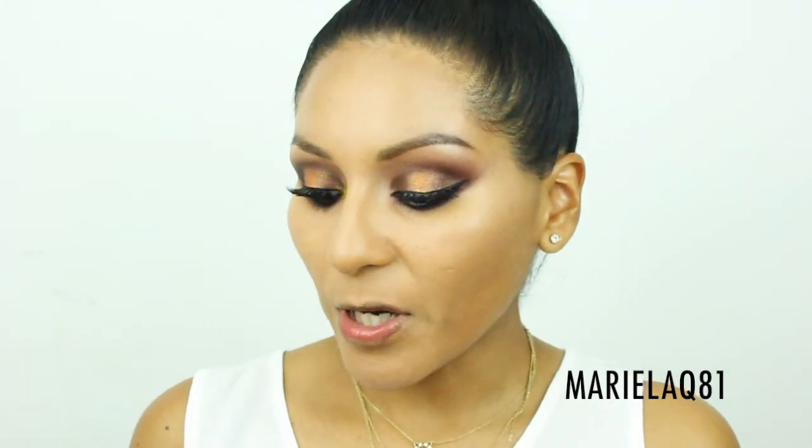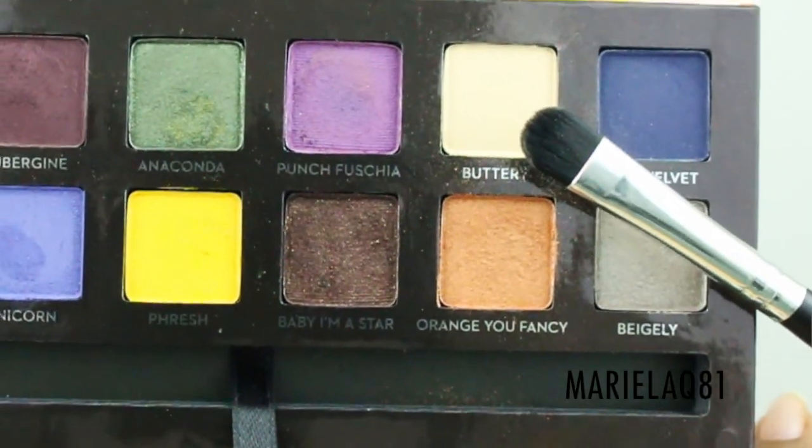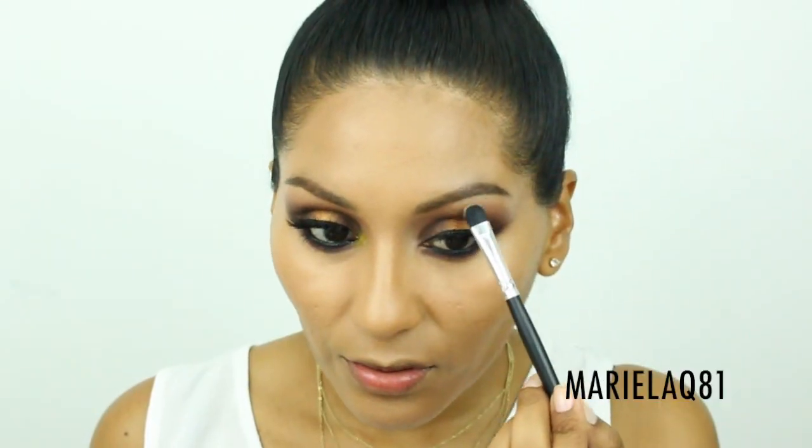Going back to the palette, I'm using 'Buttery' — which was the first shade I used all over the lid — to make sure we highlight the brow bone.